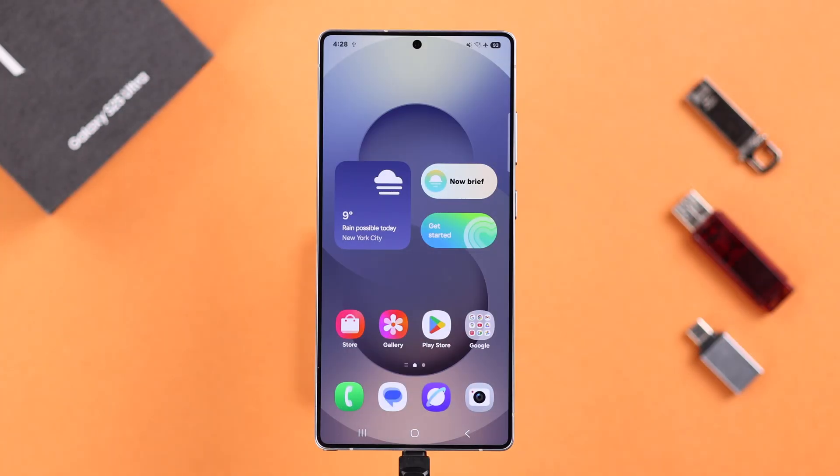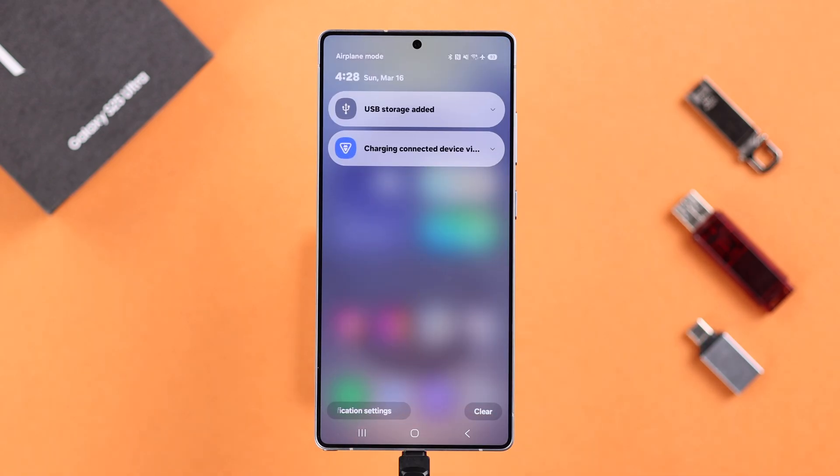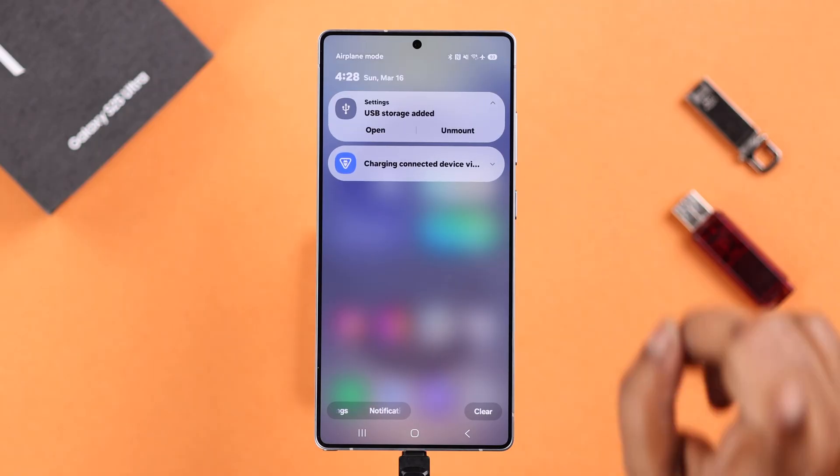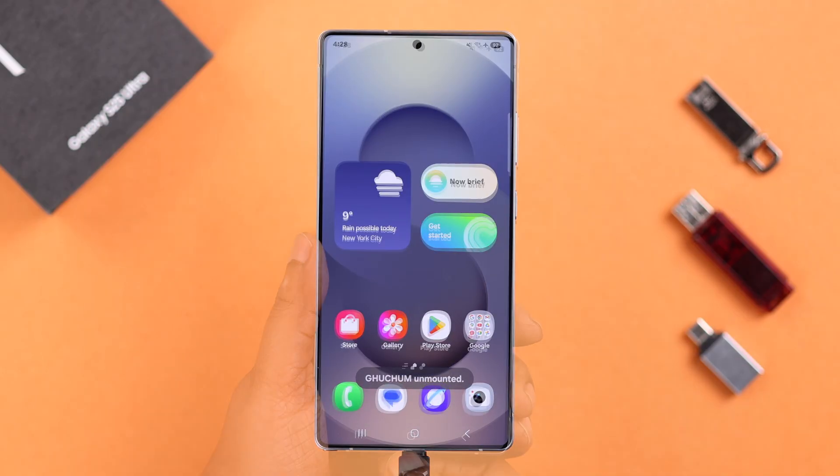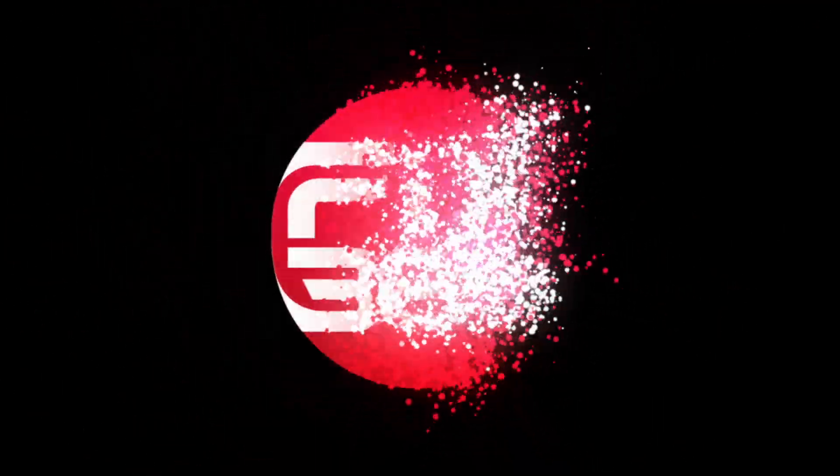And apart from all this, the quickest way to safely remove your external device is to simply swipe down the notification panel, tap on the USB device connected notification, and from here, just tap on Unmount. And that's it for this video. Thanks for watching.